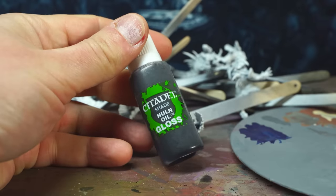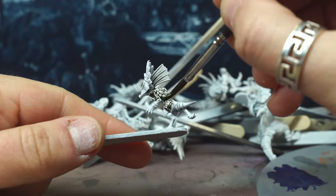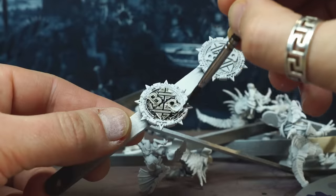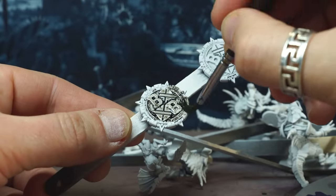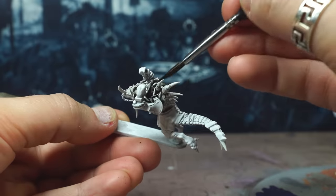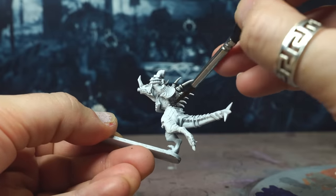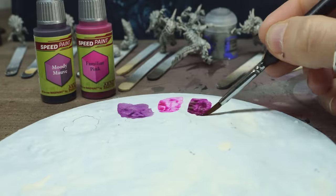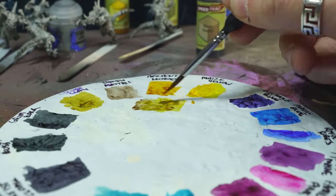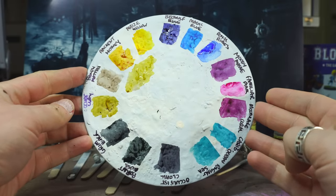Instead of dry brushing up to white from a dark primer like Hattie, I'm going to apply the old Citadel shade paint Nuln Oil Gloss — which is now discontinued unfortunately. It really doesn't like staying on flat surfaces so it sinks into the recesses really nicely, even on non-gloss varnish surfaces. It's a great paint tool and it's kind of a shame it's no longer in production. If anyone knows a good alternative or how to mix it yourself, please let me know in the comments.